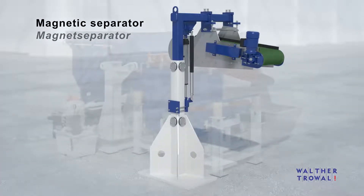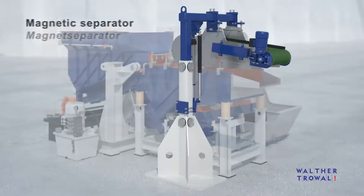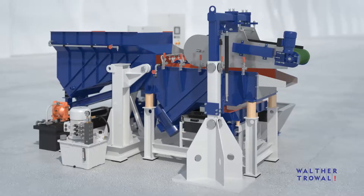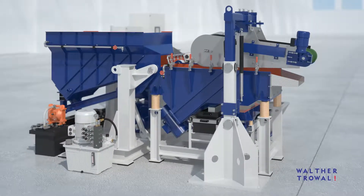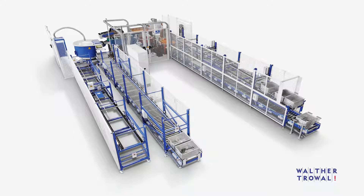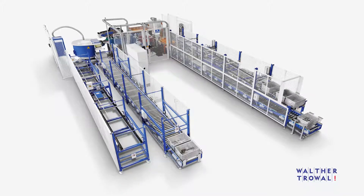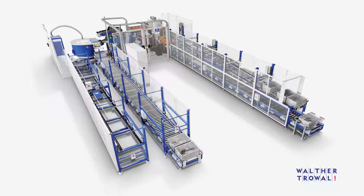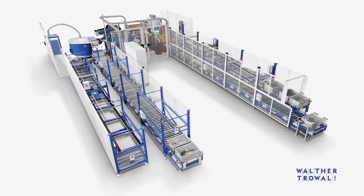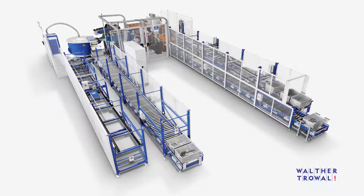Ferromagnetic workpieces can be separated from the media with an optional magnetic separator. In combination with various types of material handling equipment and PLC-controlled process stages, the Truval double batch centrifugal disk finishing machines can be expanded into fully automatic and highly efficient production units. This facilitates their integration into fully automatic manufacturing lines.